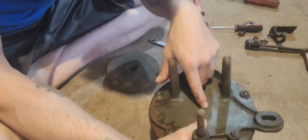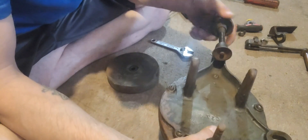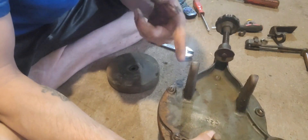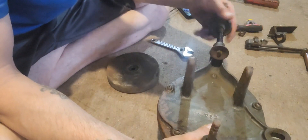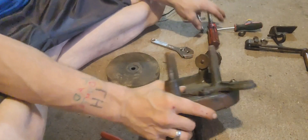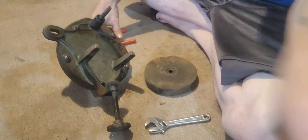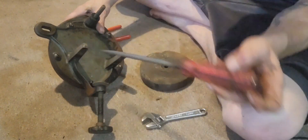There's a thing right here, it says CS7. You can see it right there. I'm gonna run you over to the other side. Now you can see pretty much what I'm doing.